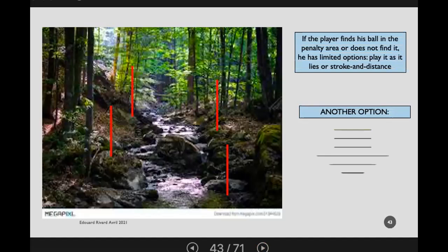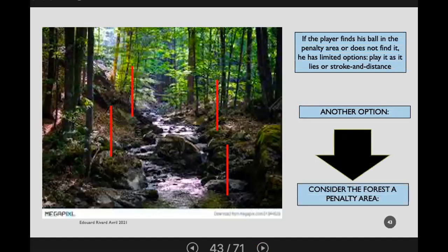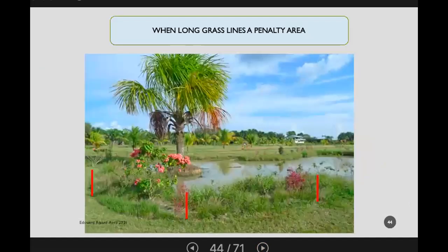Another option is to consider the forest itself as a penalty area, putting red stakes on the outside edge of the forest. That way, once the ball has entered the area there's no obligation for the player to find it. When long grass lines a penalty area, the stakes indicate the penalty area and the long grass defines the edge — no need to add lines.